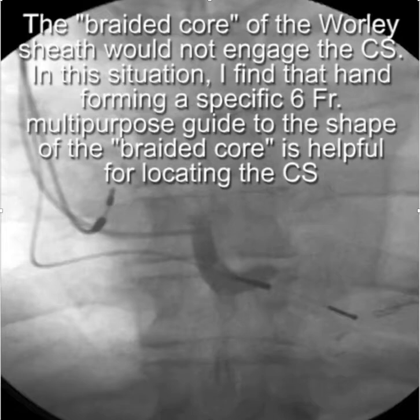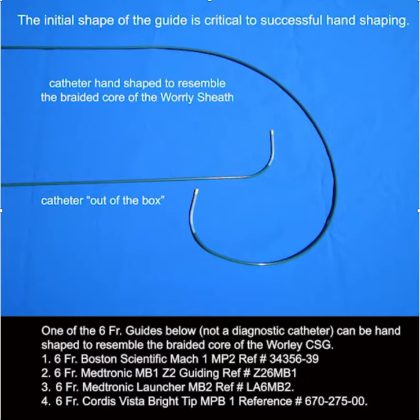Initially I had difficulty locating the CS with a braided core, and when I have that problem I hand-shape a six-French multi-purpose guide to the shape of a braided core — I find that to be very helpful in locating a CS. There are specific catheters that you can hand-shape and they are listed below.